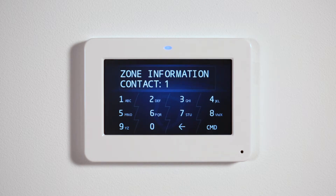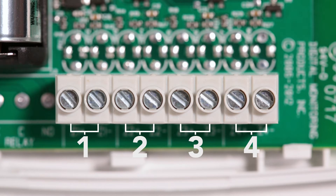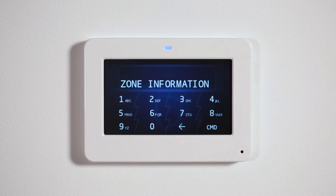Select the contact number for this zone. Select contact 1 to program zone 1, and so on. Enter the supervision time and press command. At the next zone prompt, select yes if more zones are needed for this installation, or navigate to stop and press a top row select area to save programming.